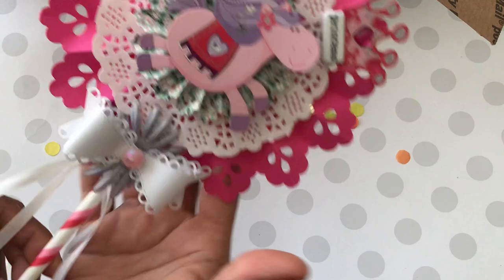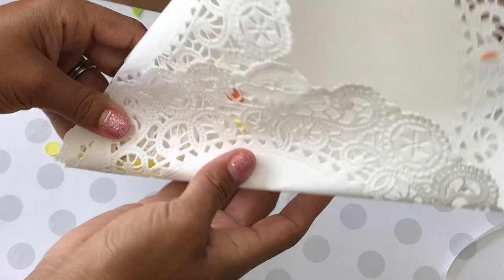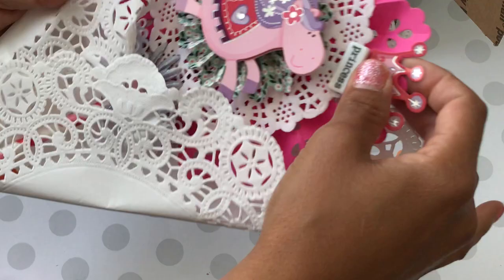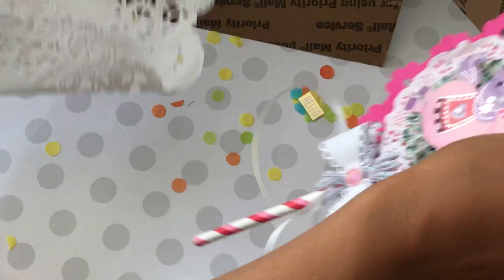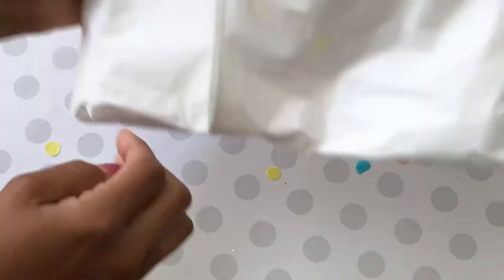She had it in this doily — how pretty is that? I think the wand was packaged like that. My phone battery is getting low so it looks like that. Okay, I'm going to take out the next package and she has it wrapped very nicely with all this confetti falling out. Super, super fun.